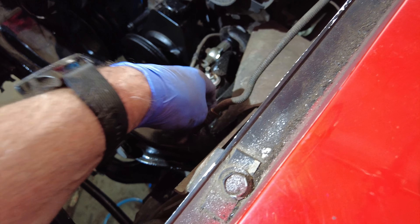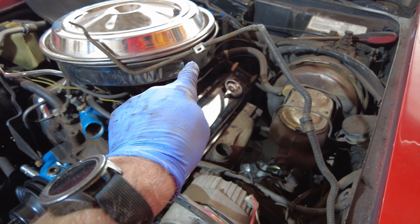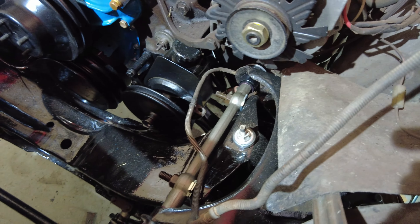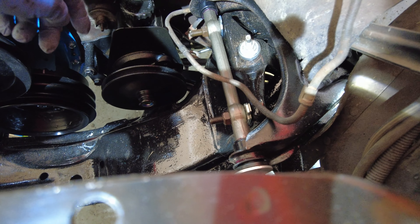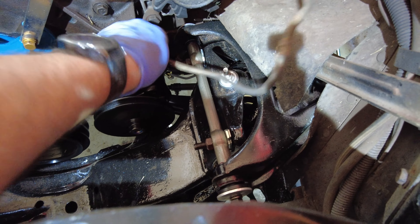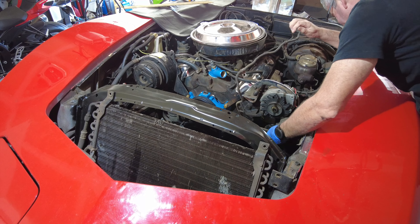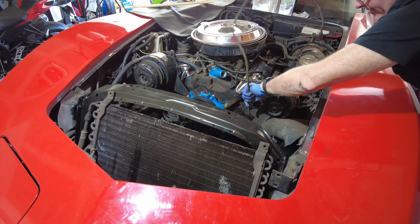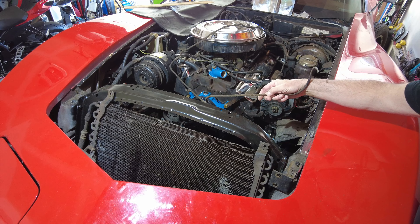Looking at it from the top, this is the line that I'm going to pull out. Then I'm going to put all the clips on the new line in the same position. These clips here I'll line up on the new ones — just a matter of pulling this out, which is going to be pretty straightforward. Keeping in mind to observe how it's threaded through is a good idea. It comes through there and around through there. Let's pull it out. There we go — we got everything out.